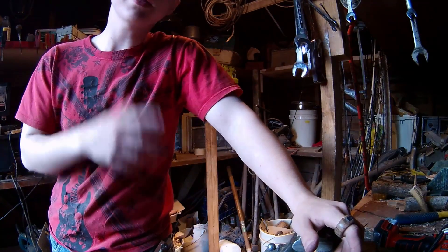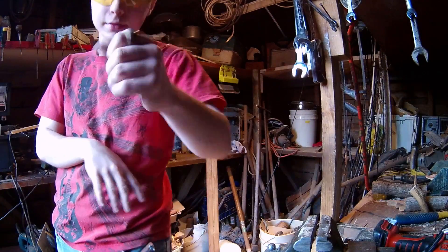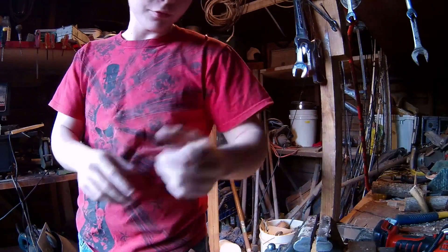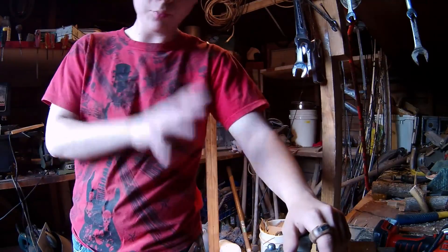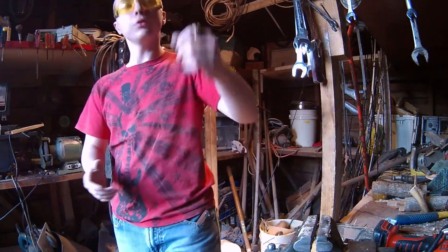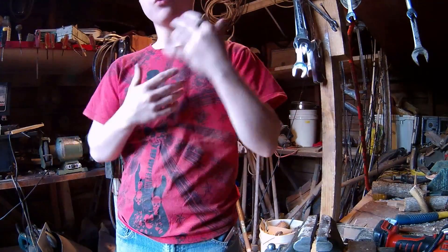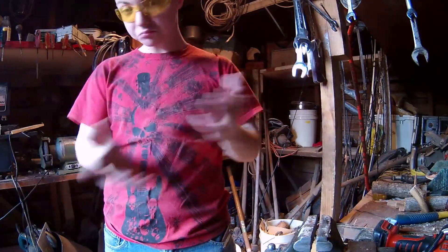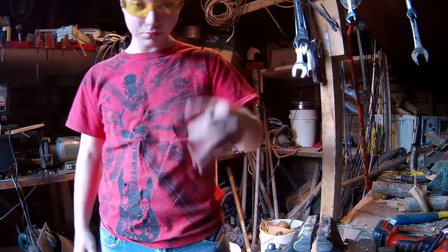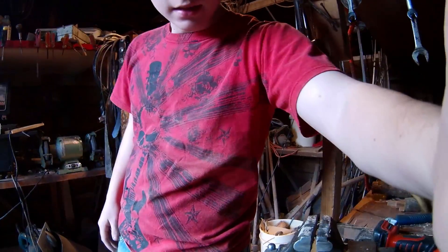Hello YouTube, today is another Can I Ring It — but not just any other Can I Ring It. In this video I'm gonna be making a magnetic ring, which is basically putting pieces of magnet inside a wooden ring and gluing it all together. If I can actually make this ring work, I'm gonna do a giveaway of one of my Can I Ring It rings.